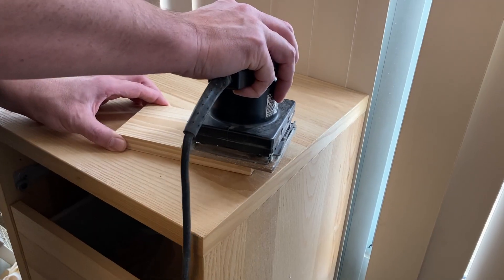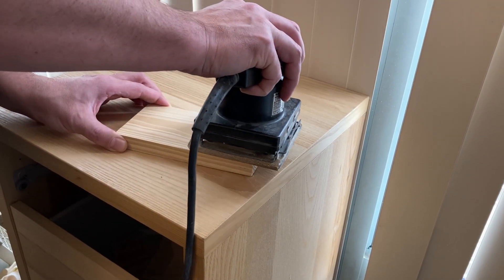Once that was done, I sanded it down, got it pretty smooth on the back and on the front, and rounded off the edges a bit.